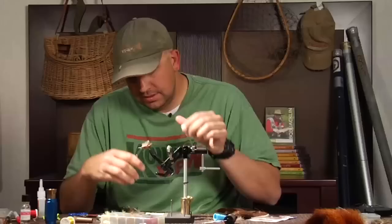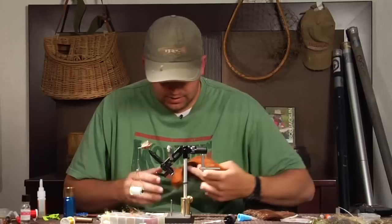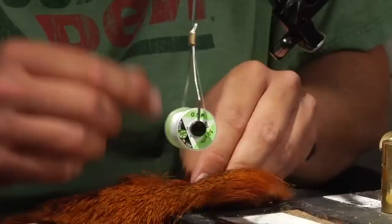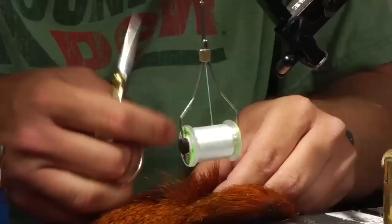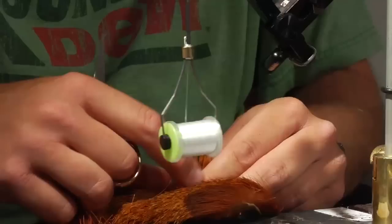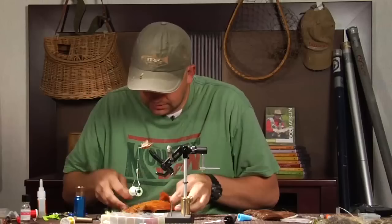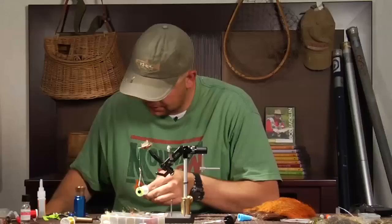When doing a bullet head on a huge fly like this, it takes a lot of deer hair. This is actually bass bug deer hair — it works really well for bullet heads. I'm going to take a clump that's probably four times bigger than the first clump I took out. It's got a lot of under fluff as well, so I'm going to take it by the tips and lightly comb out the under fluff.